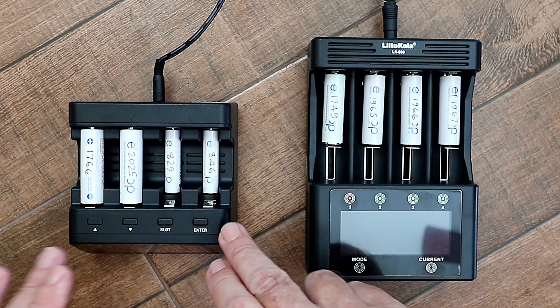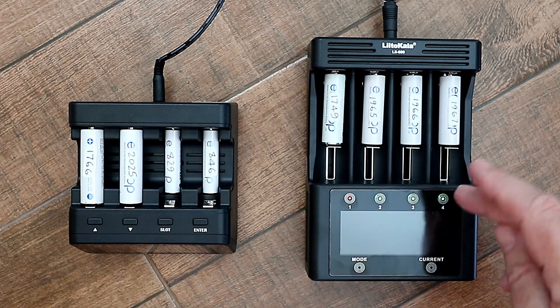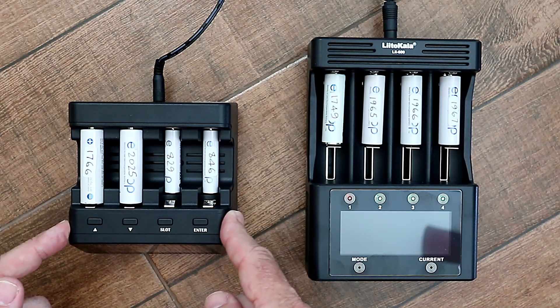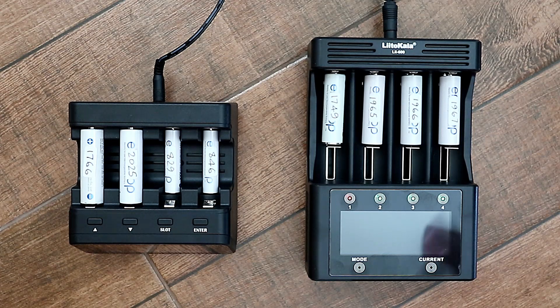I was about to buy a second PowerX, because when it's in repair mode it can take a couple of days, and that means if you want to charge other batteries during that time you can't. So I wanted a second unit. As he recommended the Leto Kala, I thought why not just buy a different model and give it a try? And this one was actually a lot cheaper. I live in Thailand — this one was 2,300 baht and this one was just 1,000 baht. So now I've got both chargers and I thought it would be a good opportunity to do a comparison test for a YouTube video.